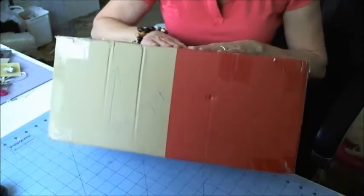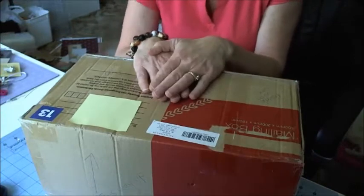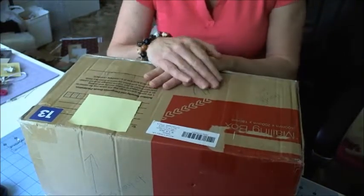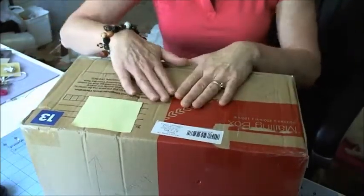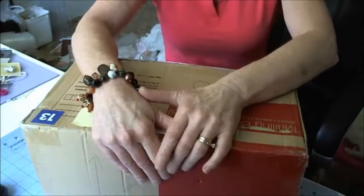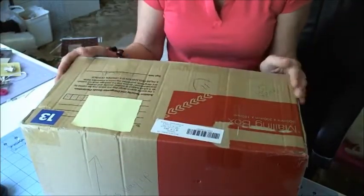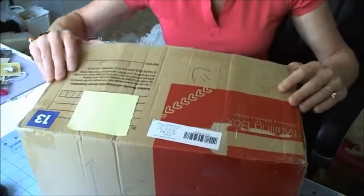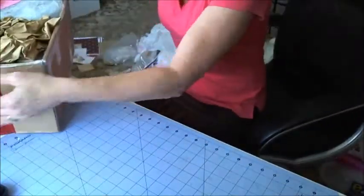Jeanette and I were on a mini album swap and I think you've put more than a mini album in here Jeanette — this is a really really big box. My box is not so big, feeling really bad now. Anyway, we were on a shabby chic swap and I've uploaded my shabby chic video where I made Jeanette's mini album, but this is mine. I'll just open it up and we'll see what's inside.